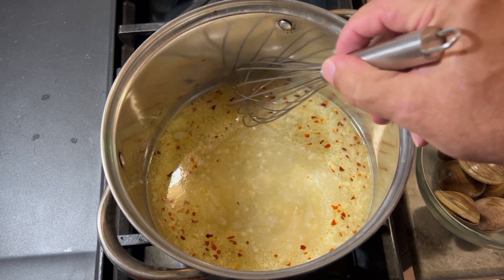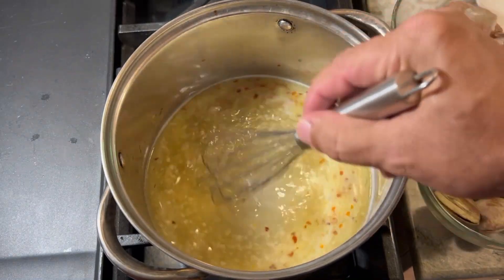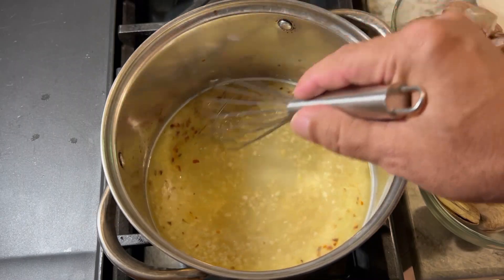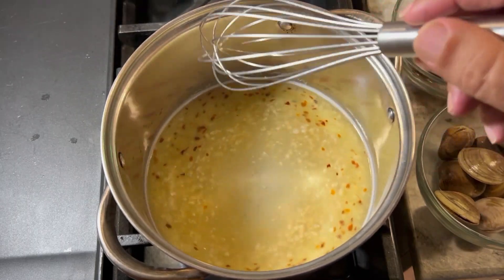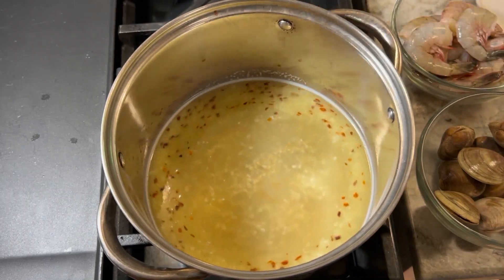We have the ingredients here on the stove that we're cooking right now — we're just getting the broth ready. I have two cups of white wine; I'm using a Chardonnay. We also have two tablespoons of minced garlic, a teaspoon of crushed red pepper, and two tablespoons of butter. We're going to let this broth keep cooking before we add our clams and shrimp.